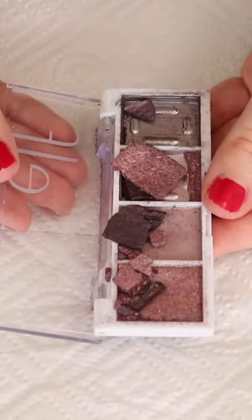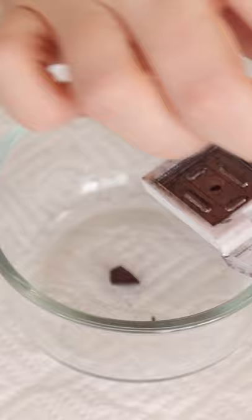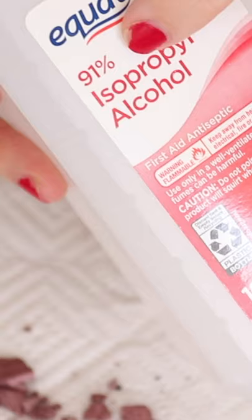Here's how to easily fix broken eyeshadows or any powder. Put the shadow into a ramekin or container bowl, crush it up into a finely milled powder, then add a couple of drops of isopropyl alcohol.